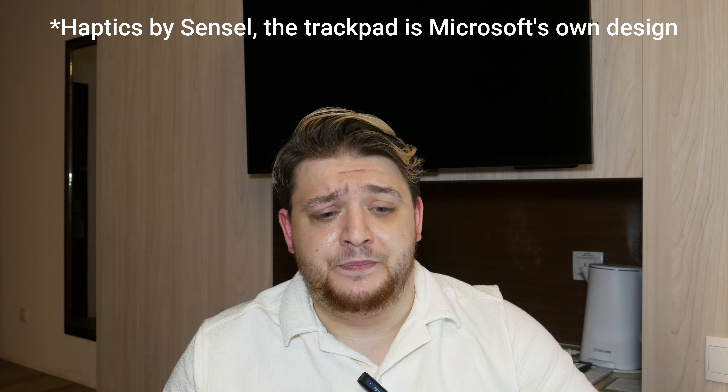The next one I wanted is the Microsoft Surface Laptop 7th Gen 13.8-inch in cobalt — specifically the blue, because every other color looks terrible. But the problem is only the black model comes with 32 gigs of RAM, for no reason whatsoever — everything else is the same. I really don't want a black laptop; the blue looks so nice. The Surface Laptop has a really nice screen, an amazing trackpad by Sensel, a really nice keyboard, I actually quite like the design, and it's a 3x2 screen. That was £1,450 in the UK.